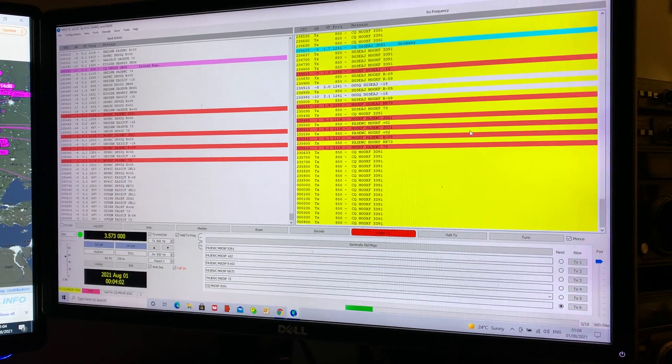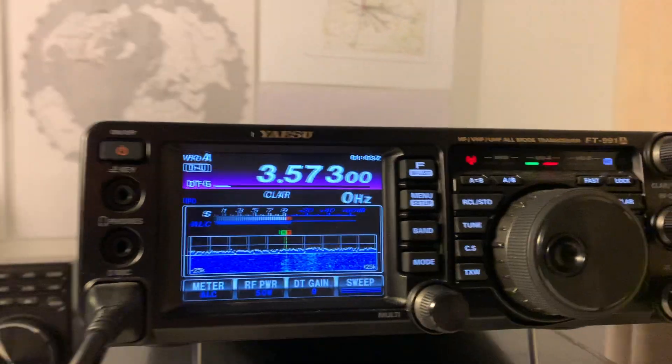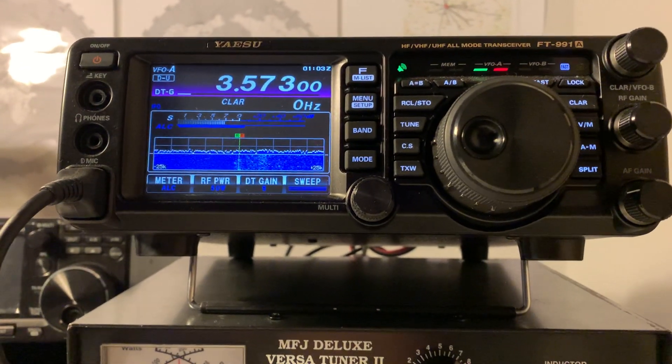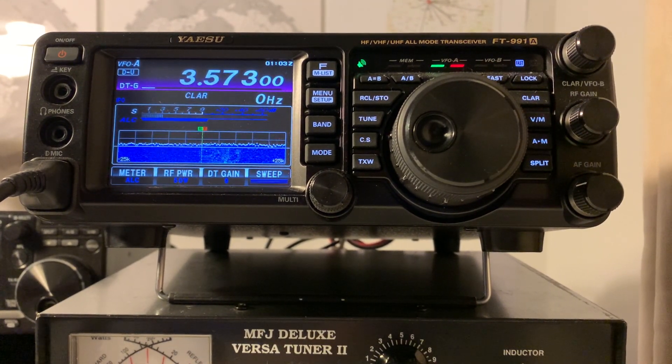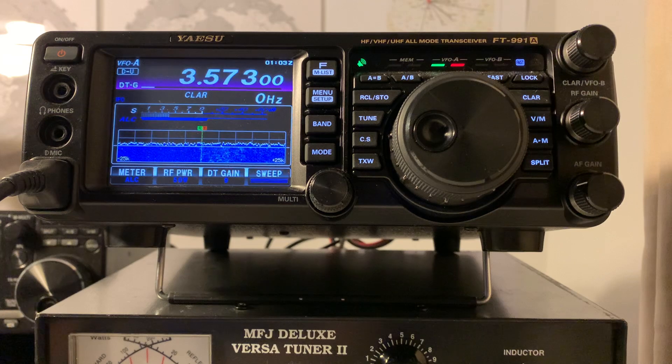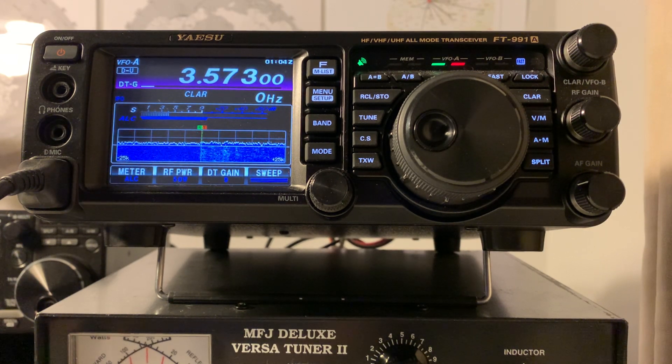Basically it's very straightforward to upgrade or swap over from the original 991 to the 991A. Other than the real-time spectrum scope and waterfall, someone can correct me if I'm wrong, but it seems to be basically identical — which is good, it's a good radio. This is my main radio for FT8, and I got it going on FT8 in literally five minutes. Thanks for watching. 73.